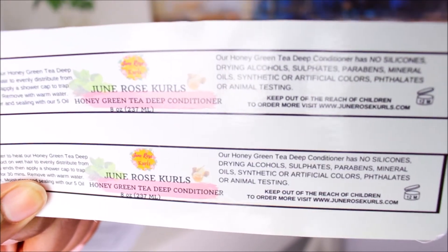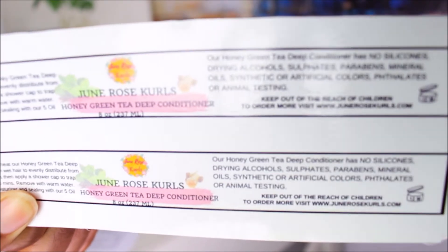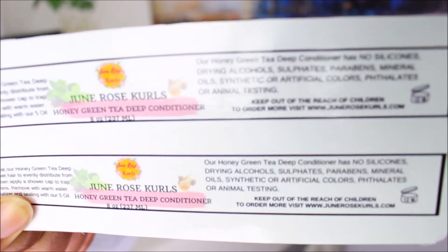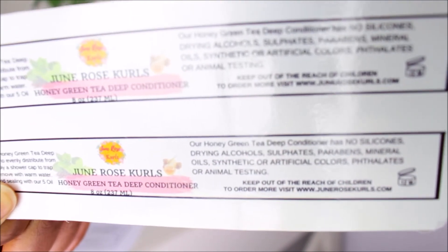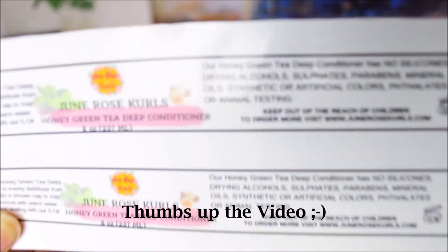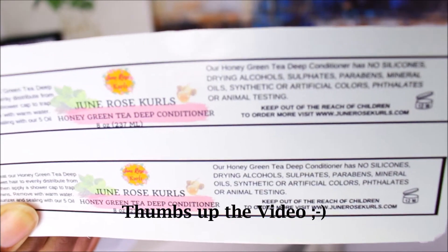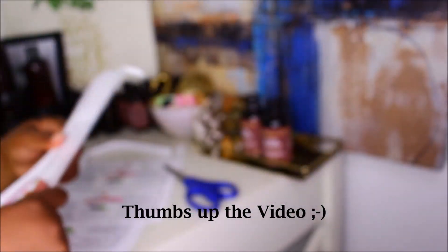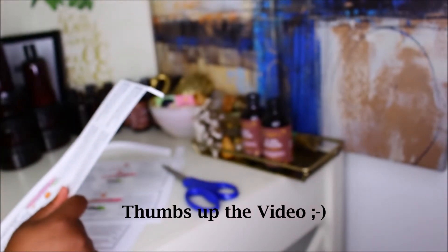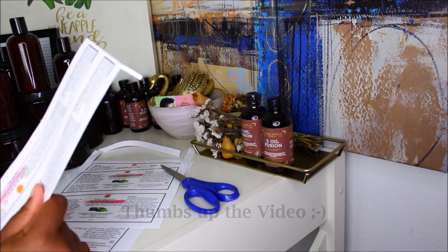So now we're doing the labels for the deep conditioner, and this is how they look. As I said before, all my labels now are going to be white. I'm not sure if the 5L fusion will be white, but we'll see. This label for the deep conditioner just has a touch of color in the middle. So those are what we're gonna label now — I have a few of them to label right over here.